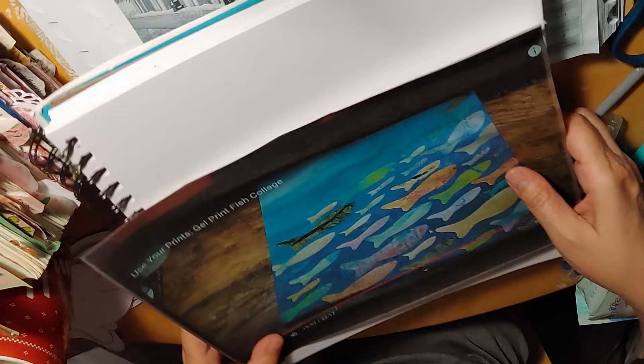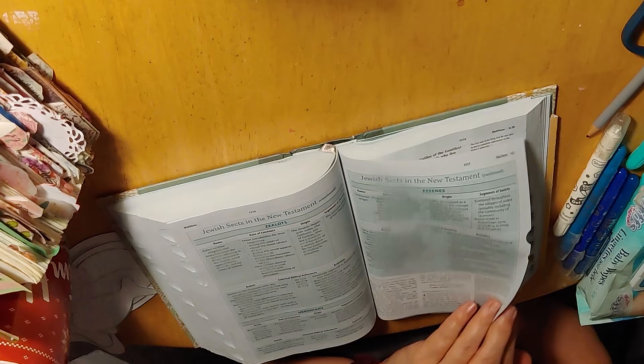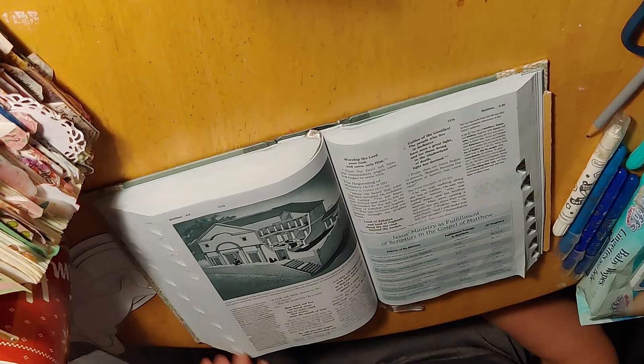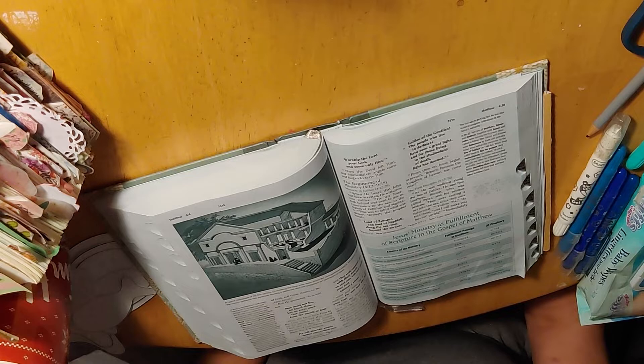I'm just going to read from the book of Matthew. I think it's a fascinating story. What had happened was this was after Jesus was tempted in the desert and had heard that John the Baptist had been arrested. I'm starting at verse 13.